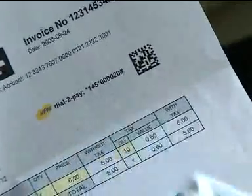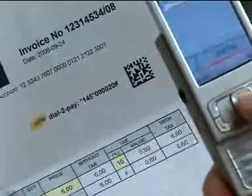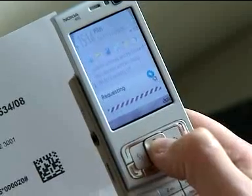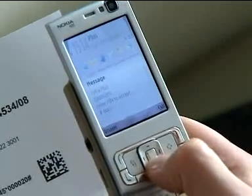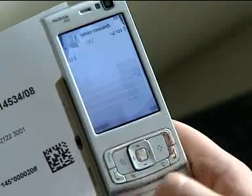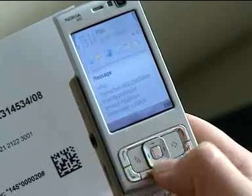Bills, bills, and more bills — well, we have to pay them. Thankfully, now I have yet another method to pay my bills with MPay. To pay the bill, you either dial the MPay number on the invoice or scan the 2D barcode. Then, follow the prompts on the screen to confirm the payment with your personal PIN code. And within seconds, your bill has been paid.